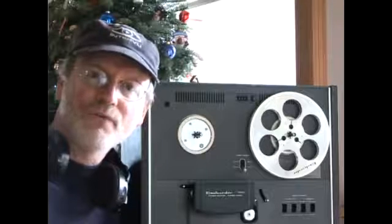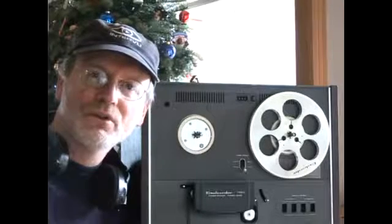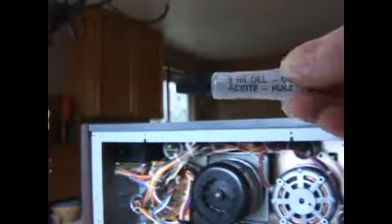Continuing on with these sessions on the 4-track reel-to-reel restoration process. So this is the type of oil that you need. I typically use sewing machine oil because it seems to be very, very well qualified for this type of function.